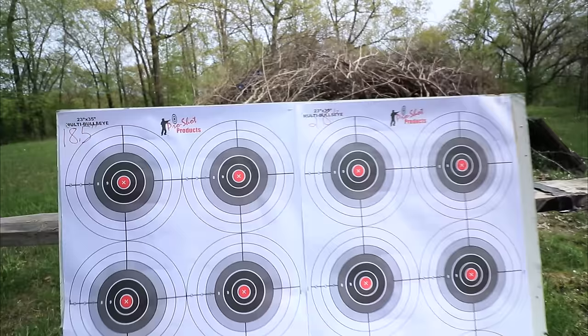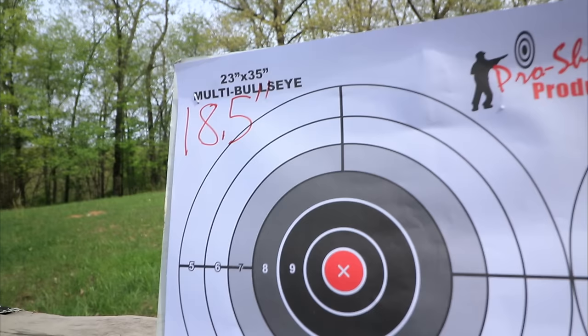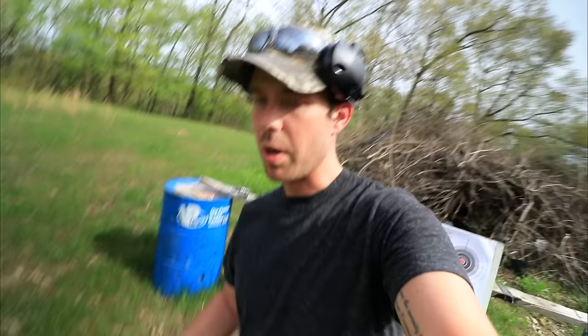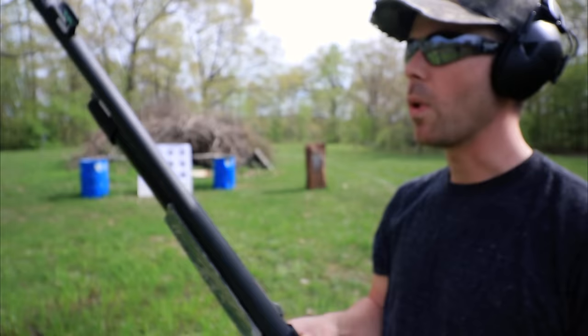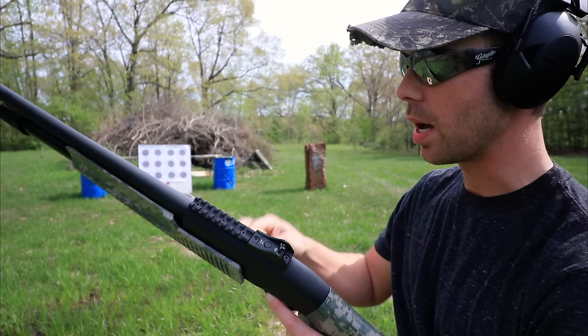Here are the targets we're going to be using. I wrote with a Sharpie '18.5-inch' on one and '28-inch' on the other, because once we get a little further out they're going to spread quite a bit, and I want to know which pellets came from which gun. We're out at 10 yards and we're going to use some 9-pellet double-ought buckshot. The Weatherby is wide open with no choke tubes at all, and the Benelli has the cylinder choke in it, so these barrels should be pretty similar. Let's start with the 18.5-inch Weatherby.